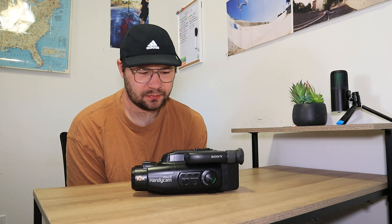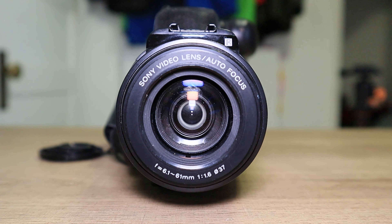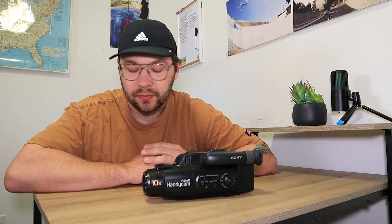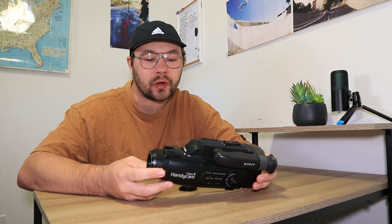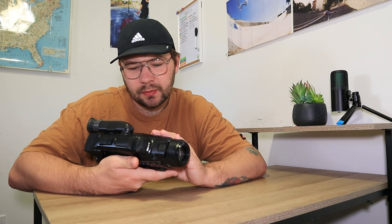This camera is pretty basic, to be honest — it doesn't have a lot going for it. It's one of my dad's video cameras he got at a thrift store; he pretty much has all Sony cameras. The camera has a 37mm lens, CCD autofocus, and a 10x optical zoom. I don't believe it has digital zoom. It's Video 8, not Digital 8, and it does not have a menu.